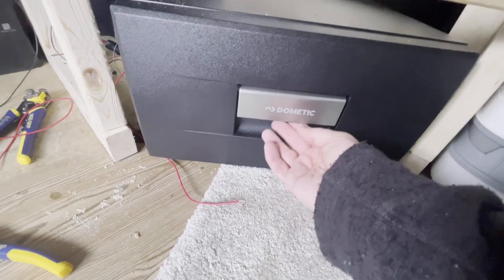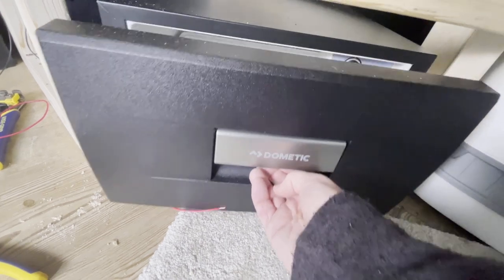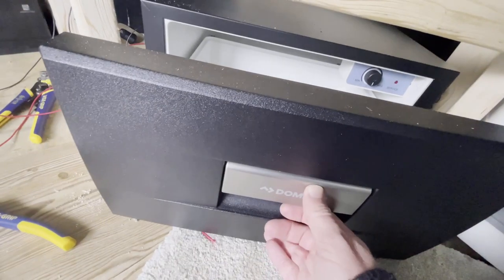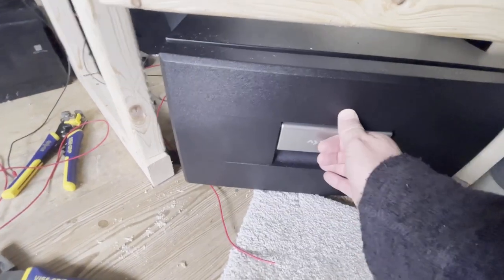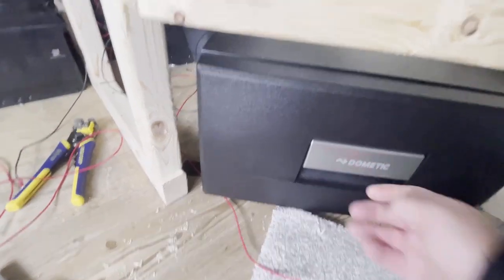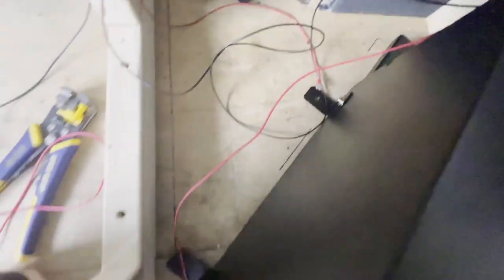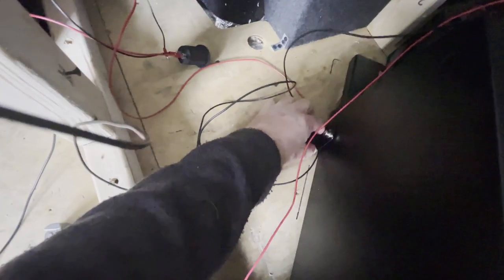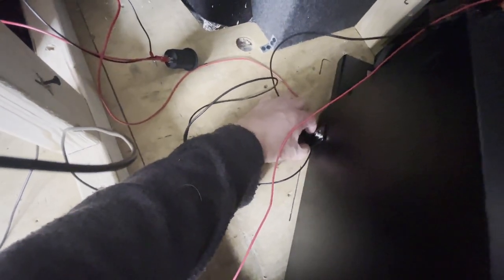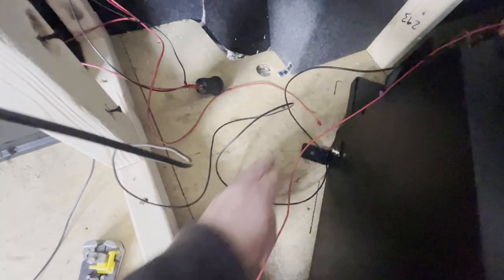The fridge has a lockable handle — you just pull it and it opens. The power switch is there. It's not bolted down at the moment. It does come with four brackets in the four corners, and these can be moved up and down slightly because they sit in a slot groove. Then I'll get that fixed into the floor.